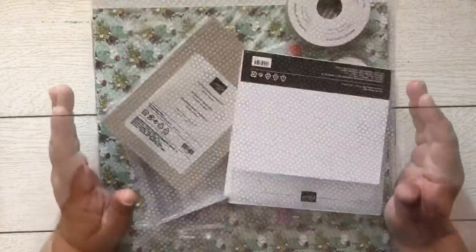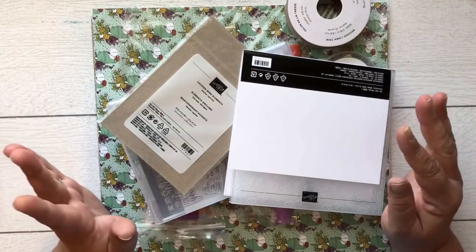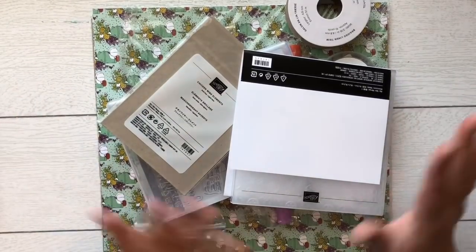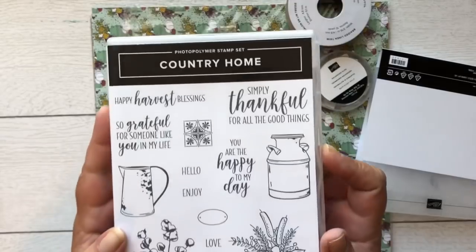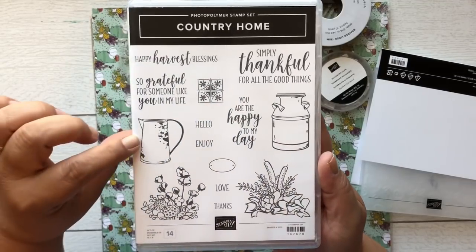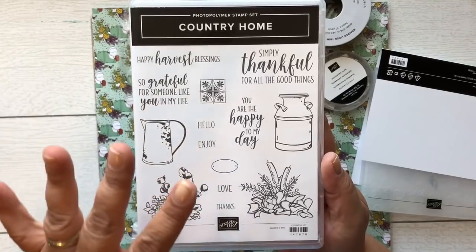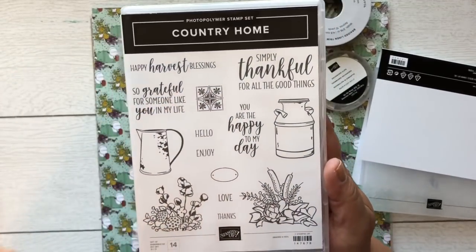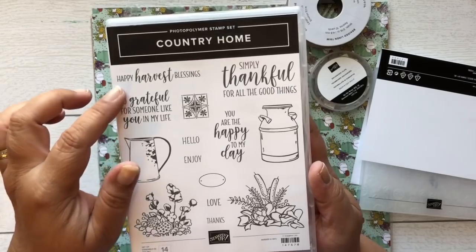Besides the Festive Farmhouse, this is my number-one choice out of the whole catalog — I have so many ideas for this set. It's called Country Home and it's part of the Country Lane suite. Look at the cotton, the milk jug, another little milk jug — it just reminds me of the old days. I love it! 'Simply Thankful for all the good things,' 'So grateful for someone like you,' 'Happy Harvest,' 'Blessing' — it's part of their fall/Thanksgiving suite.